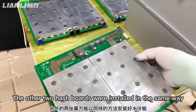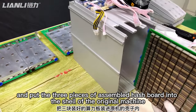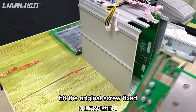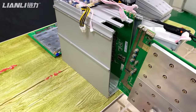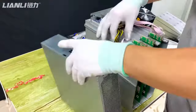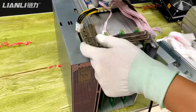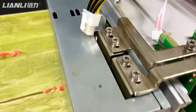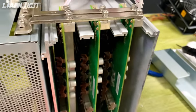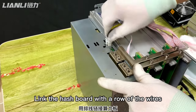The other two hash boards will be assembled in the same way. Put the three pieces of the assembled hash boards into the chassis of the original machine. Seat the original screw face, then link the hash boards with the ribbon wires.